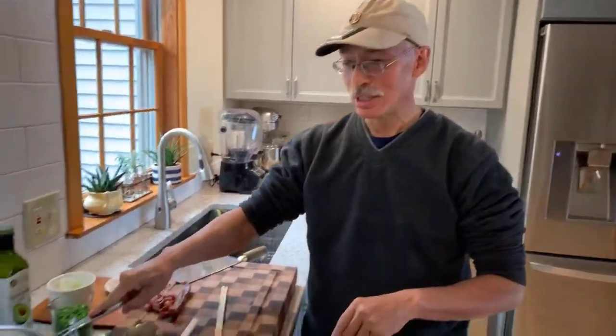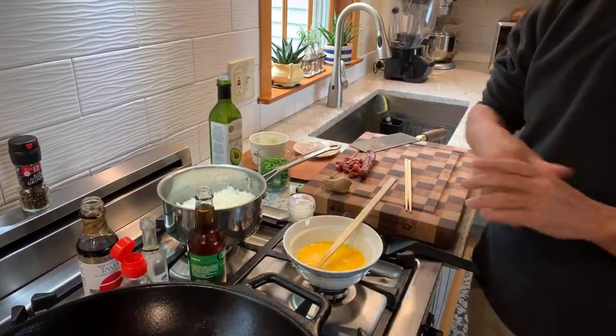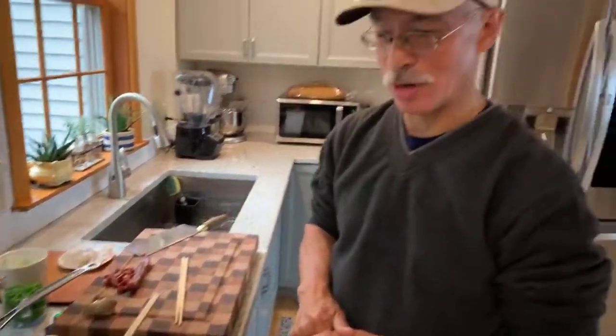We're going to do fried rice because we have leftover rice from yesterday. When you make fried rice you have to use leftover rice and it's a very quick stir fry. The thing you just have to remember is that when you stir fry, you don't want things to be really wet.